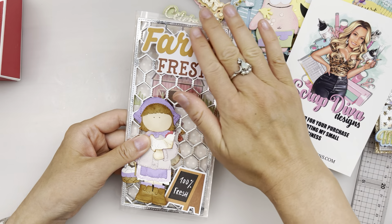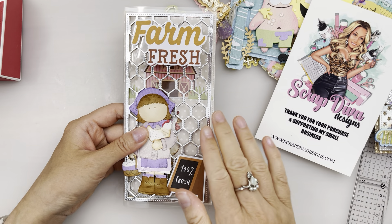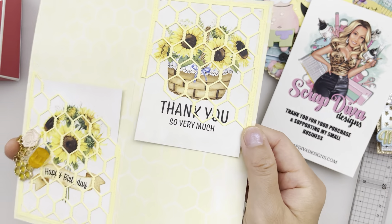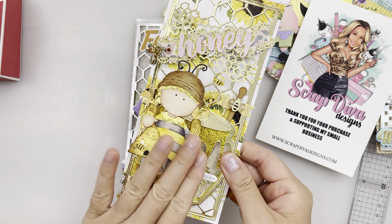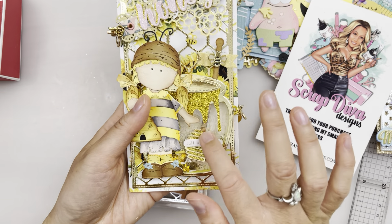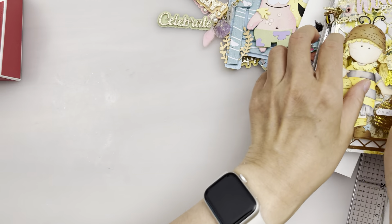You don't need to necessarily make this honeycomb slimline card in this rectangular shape. I've seen other design team members make it into a different shape — it doesn't have to be rectangular, it could be an octagon. It could be used on many of your different projects — you could even put it on top here and it's see-through too. So many different ways you could use this honeycomb slimline card.